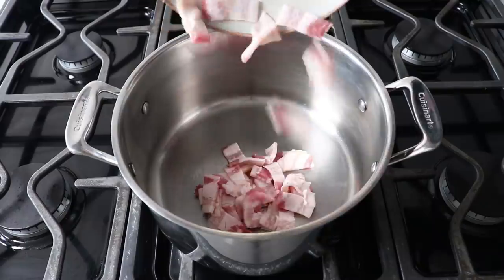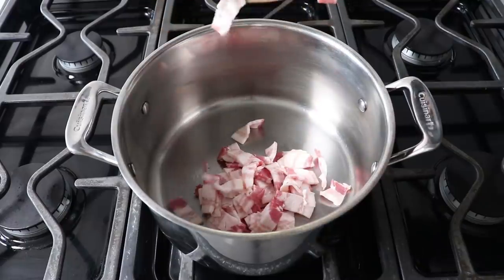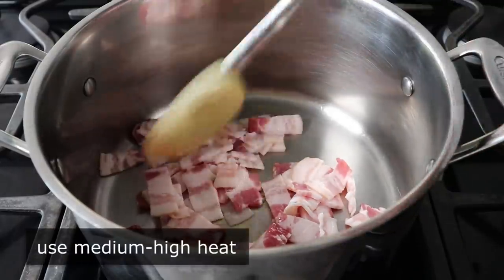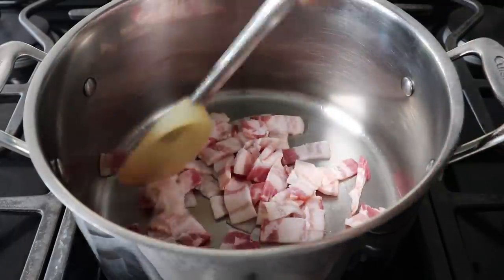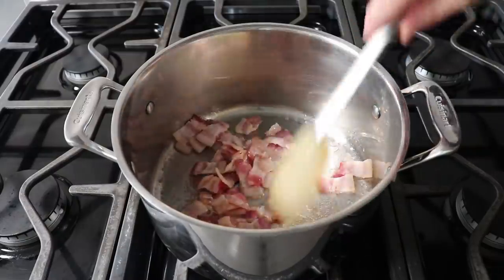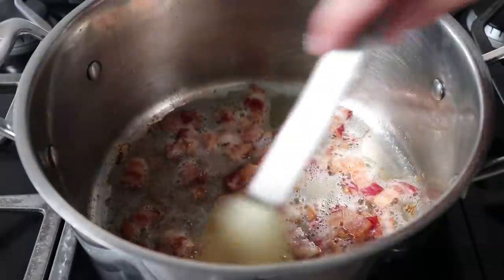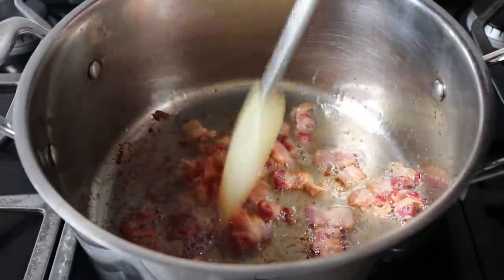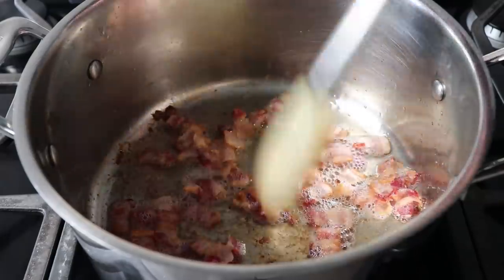Let's go ahead and start this chowder by adding four or five slices of bacon that we've cut into half-inch pieces to this stock pot, set over medium-high heat. We'll cook this bacon stirring until it's just about crisp and pretty much fully rendered. The bacon is optional here, but I think clams and bacon are one of the best combinations in the history of food, so I consider it a key ingredient.